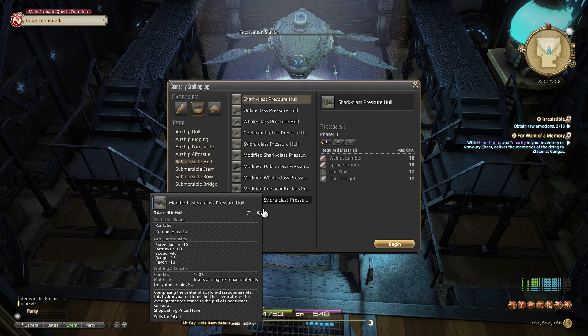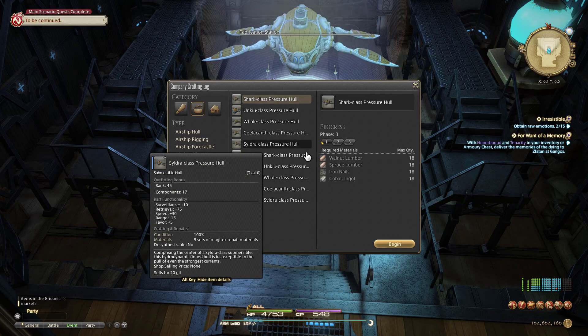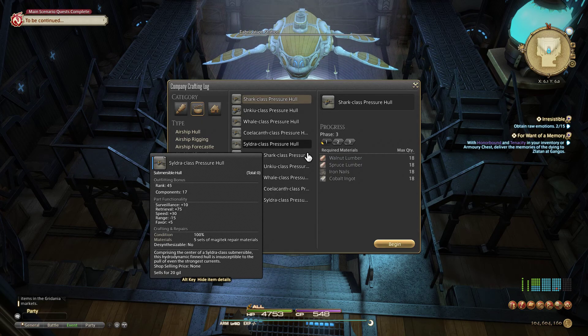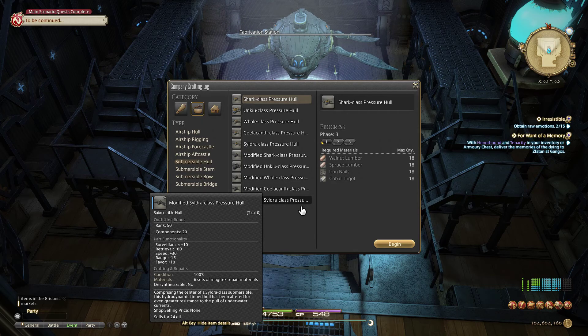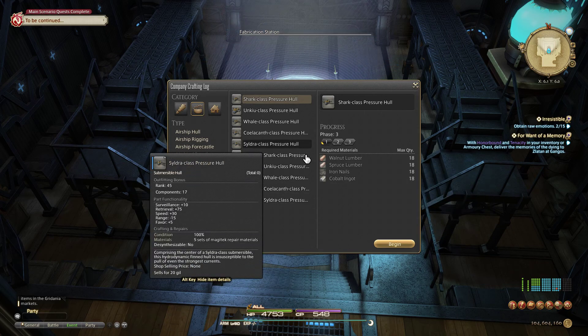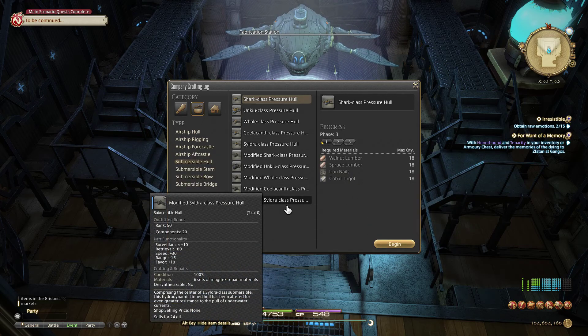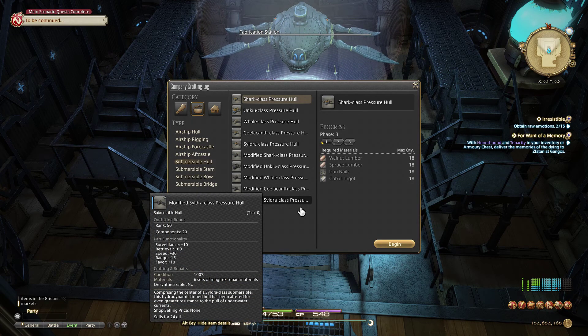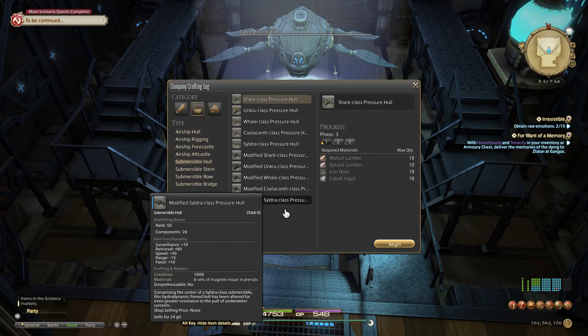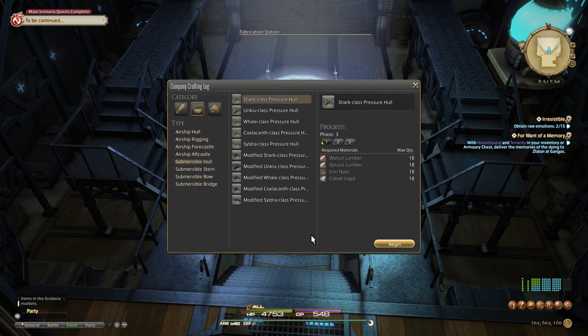In abbreviations, plus (+) refers to modified. Modified is a direct upgrade from its predecessor. For example, comparing a Sildra class pressure hull — surveillance 10, retrieval 75, speed 30, range negative 15, favor 5 — to the modified version, you can see the modified hull has a little more retrieval, the same surveillance and speed and range, and favor is five higher. That's what modifying a part does: it bumps up those stats a little. It will never reduce any stats, just a bump up. Keep that in mind when deciding whether or not to modify a part.